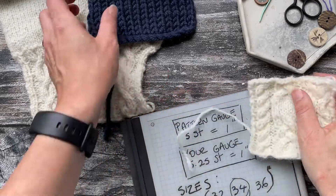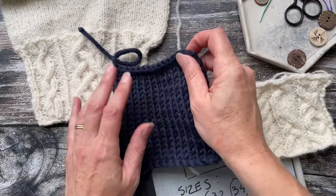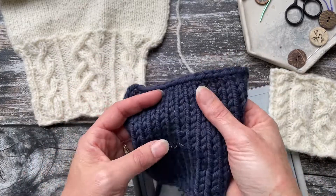We're going to take a look at what happens when you've finished knitting your gauge square or tension square and the gauge is not exactly the size that it is in the pattern. We're going to go through a couple of different steps.